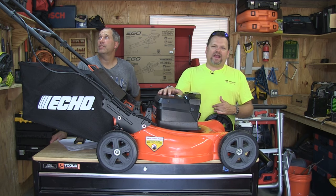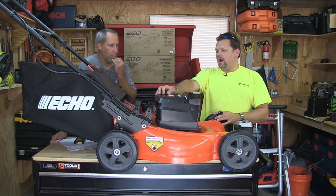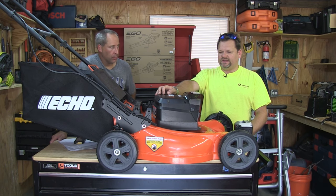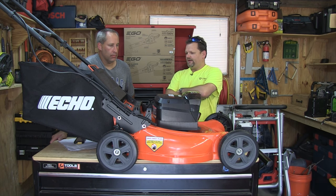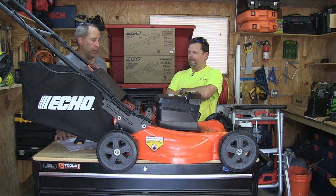Today, guys, we're going over the Ego 56V mower. It's from a company called Ego. They're kind of known in the industry — a big Home Depot brand. Are they the top brand? Are they the worst? No. They're pretty much a mainstream brand. I can't say I'm a huge fan of Ego, but that's just me.